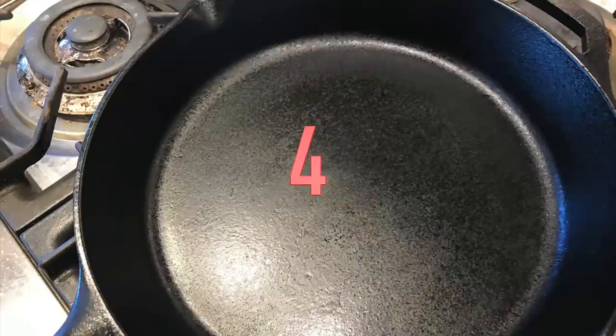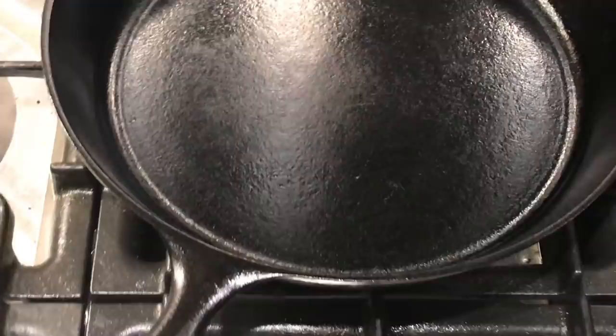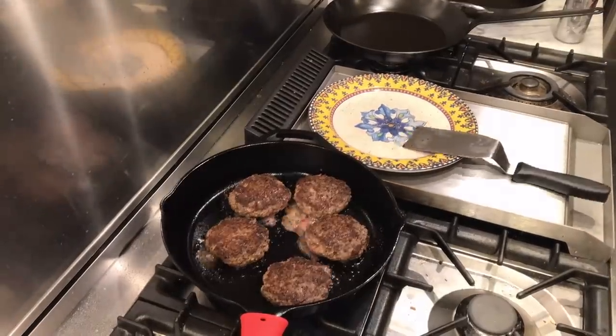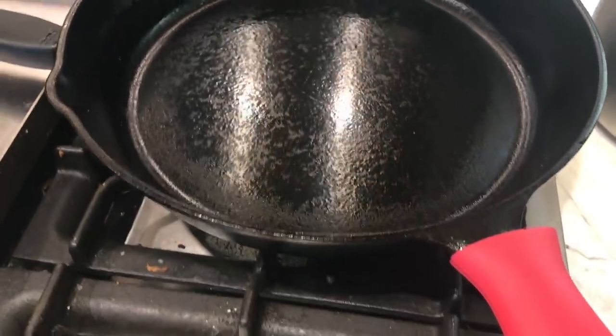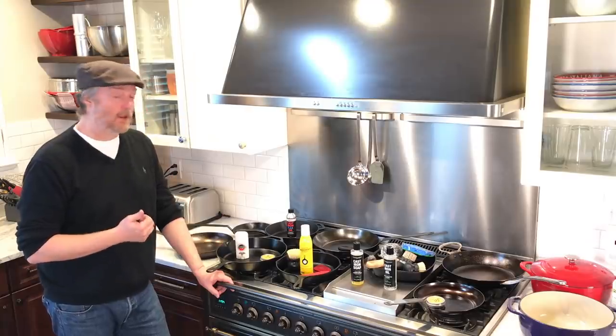After seasoning the pan four times — Buzzy Wax on the right, Krisby Stick on the left — I can tell no discernible difference between the two products. They both worked very well. The seasoning came in nicely: a nice shiny, dark, hard black. We cooked some burgers on the stovetop and they browned up really nicely. We cooked some cornbread in the oven, and here's the pan right after releasing the cornbread — no sticking on either side. I think they both work very well on cast iron.